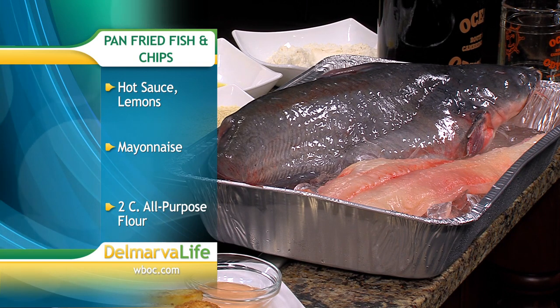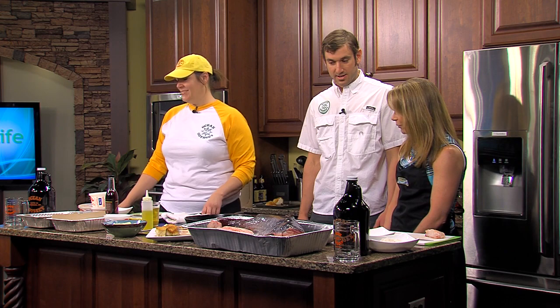Mayonnaise, ketchup, chili or hot sauce, lemon. All right, well, let's get started.